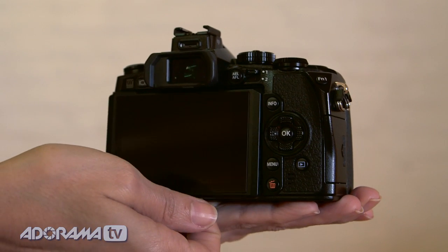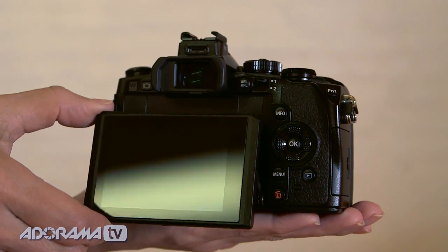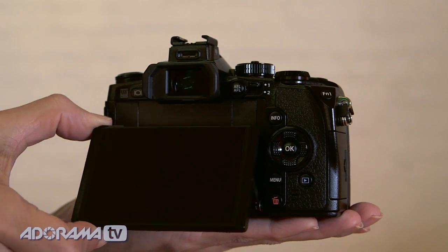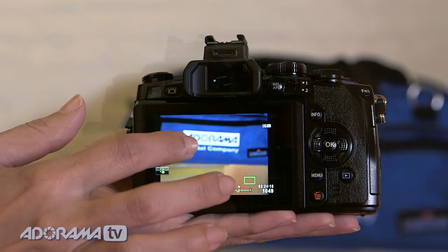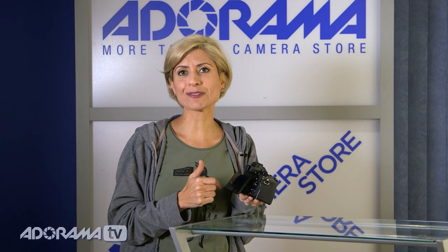It also has an articulated LCD screen — we love these. It's tiltable so you can shoot from up high or down low, which makes it very convenient. And it's a touchscreen, which I personally love. You can not only focus from the touchscreen, but you can set the shutter to go off as well.